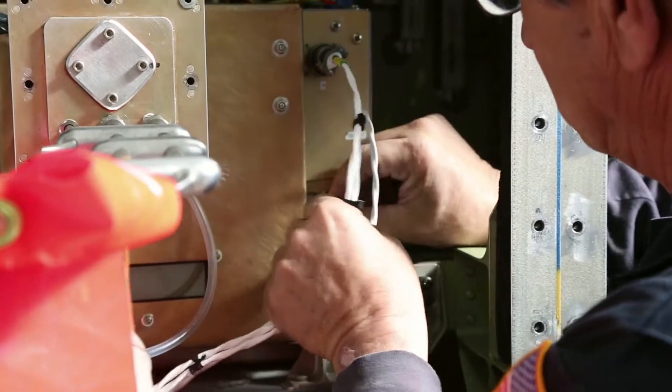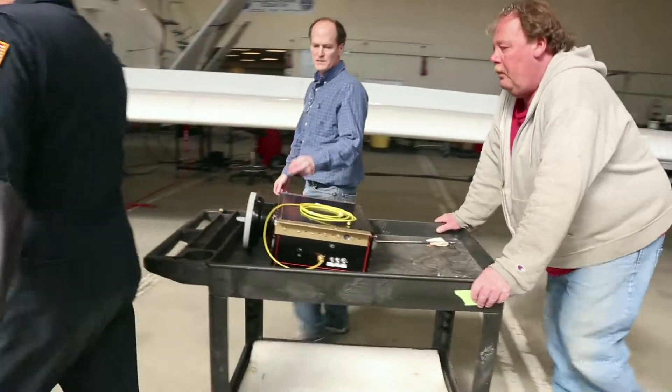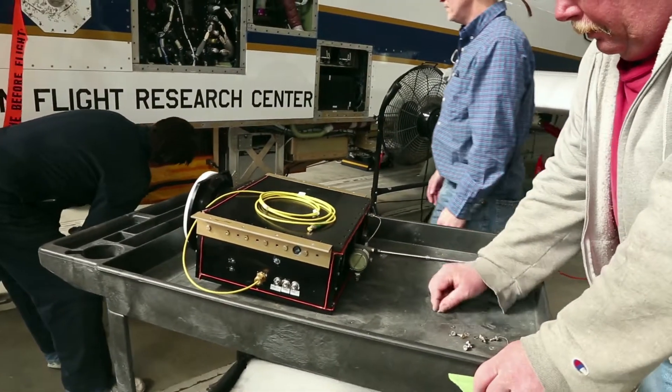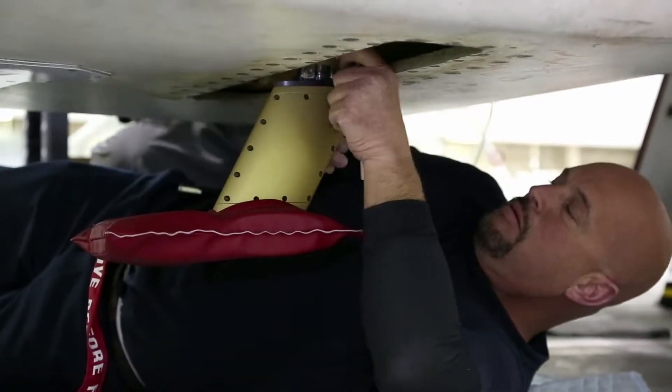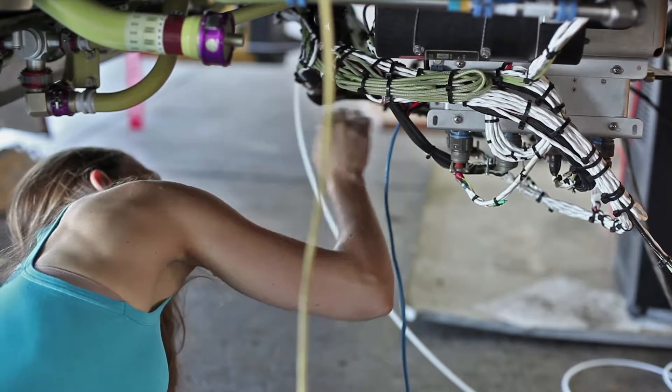When you want to integrate an instrument on an aircraft that hasn't been on the aircraft before, you have to determine everything from the size of the instrument so you know how much space it's going to occupy, how much the instrument weighs so you can be sure that what you design mechanically for installing the instrument is of sufficient strength to hold it through design requirements such as G loads and gust loads. Then you have to ensure that the electrical interfaces between the aircraft and the instrument will match up and the instrument will have what it needs to operate electrically, and also what the aircraft needs to ensure that communication with the aircraft on the ground works properly.